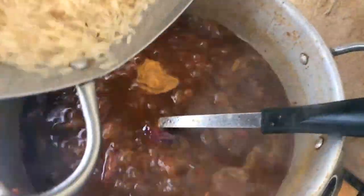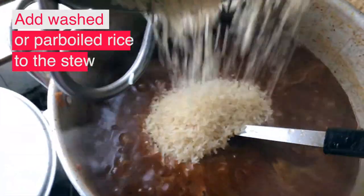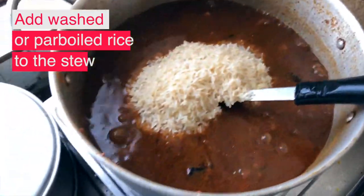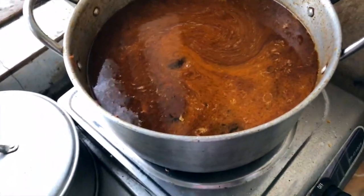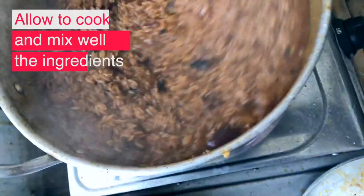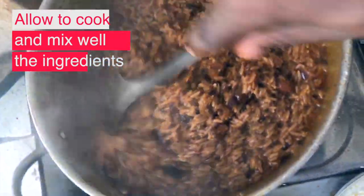Add the rice to the stew and allow it to boil for some minutes. When it's fully cooked, mix it up properly to allow the ingredients to permeate everywhere. One thing to note is that you have to check the water level so that it's enough but not too much for the rice.